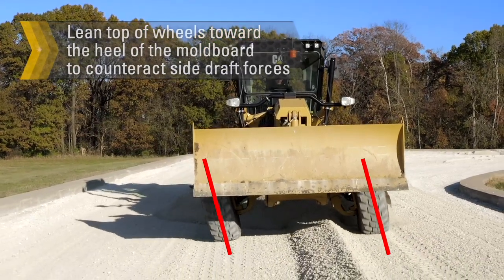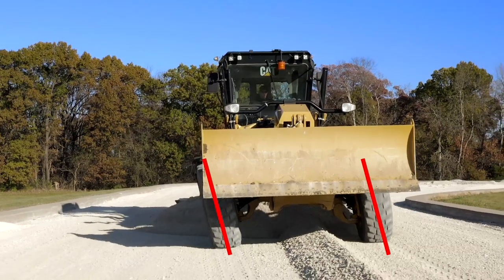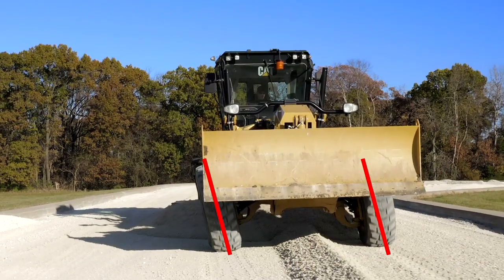The only exception to this is when the machine cannot be positioned to have the windrow in between the front tires. In this case, you would lean the tires away from the windrow toward the toe to protect the sidewall. The tread of the tire should be on the edge of the windrow in this situation, and not the sidewall of the tire.